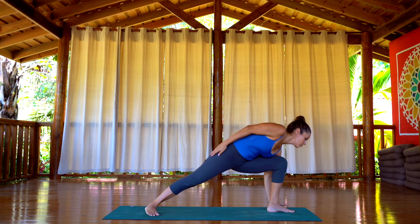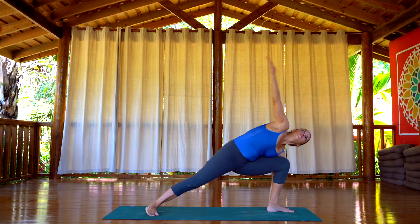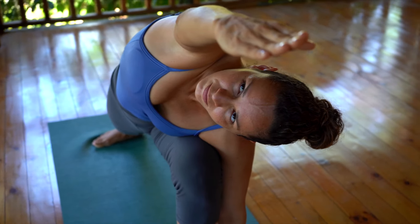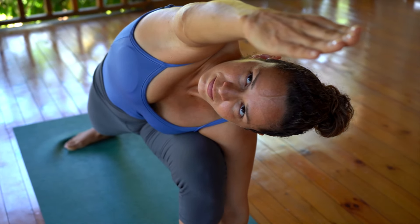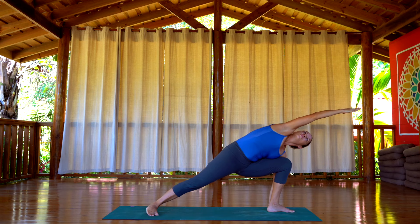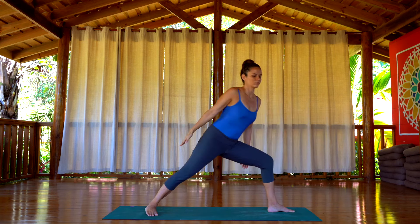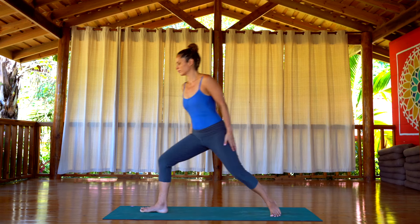Bend the left knee, hand flat on the floor, and bring the opposite arm forward. If you can, gaze at the palm of your hand as long as you don't have any pain on your neck. Keep breathing deeply, lengthening the spine. Bend in the front knee. Inhale, come on up and come back to Samastitihi.